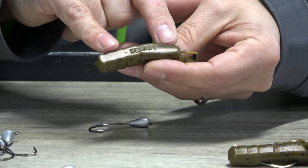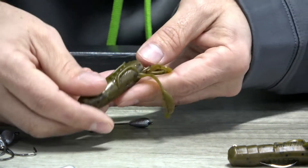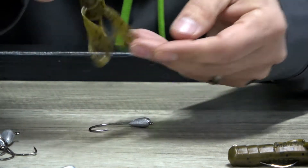The Stupid Craw has rigging dots and a hook trough molded right into the body, making it easy to rig straight, weedless, and correctly every time.